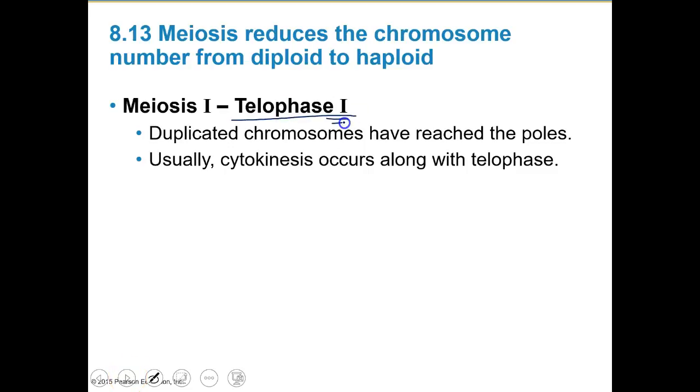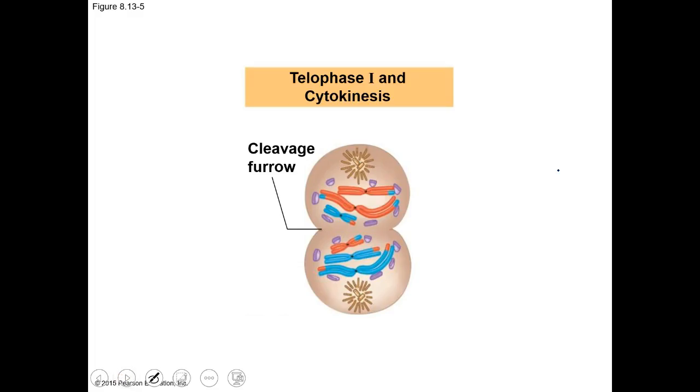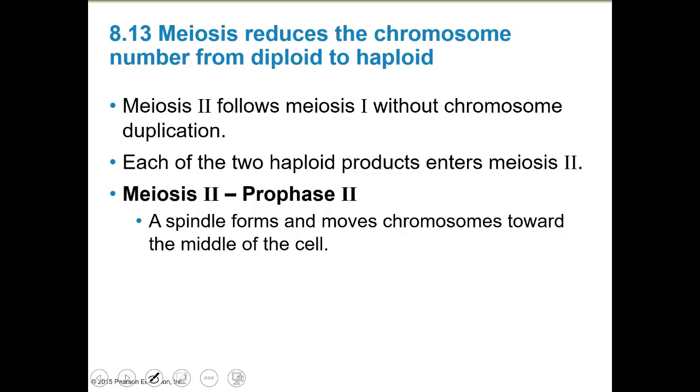In telophase I, the duplicated chromosomes have reached the poles, and then cytokinesis takes place. We move chromosomes toward opposite poles, start to reform our nucleus, and then cytokinesis breaks the cytoplasm in half, giving two separate cells.